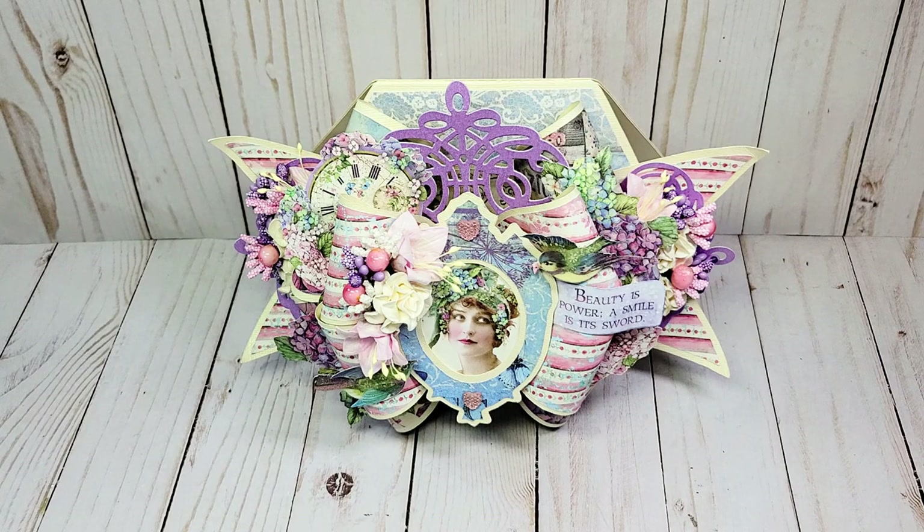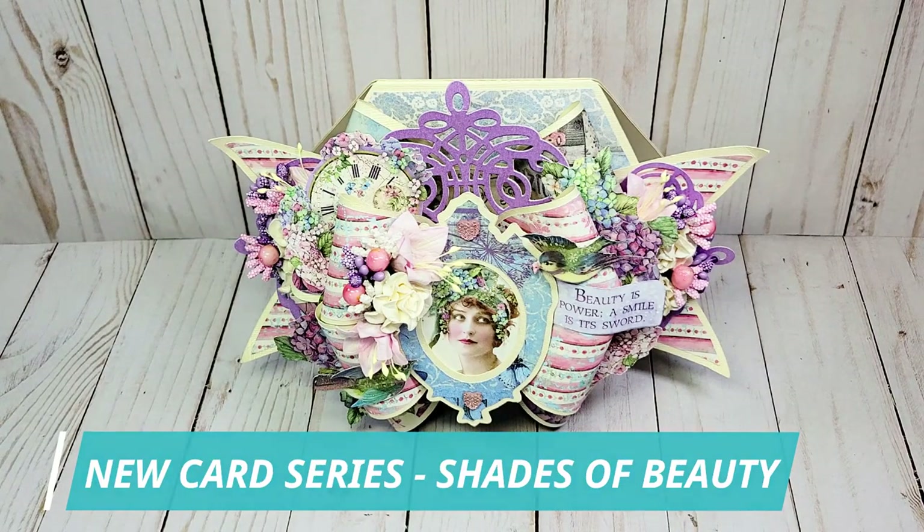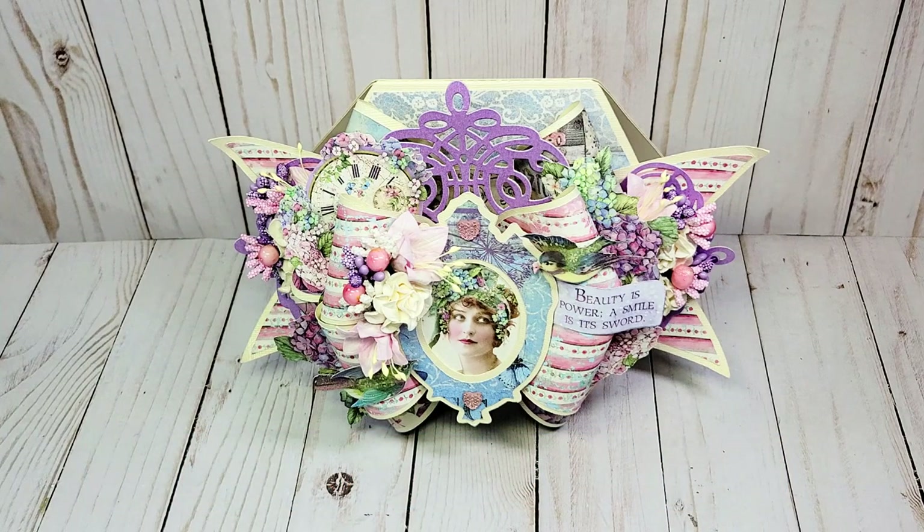Hello, my crafty friends! I hope you're having a fabulous day. My name is Robin Pitt with Sir Chauncey Rocca Creative Designs. Welcome to my channel — thank you for joining me on my crafty adventure today. I have a wonderful new project to share: a gorgeous oversized 3D bow card perfect for Mother's Day. This project is kicking off my new card series called Shades of Beauty, because I love the shape of this bow card.